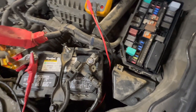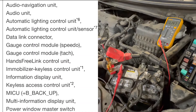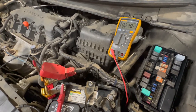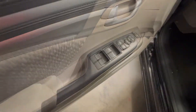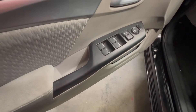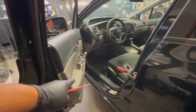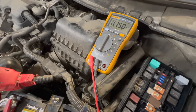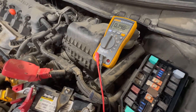We know the battery drain is on fuse 29, 10 amps, and that fuse powers a lot of things. I would start with the easiest module to get to — in this case either the sunlight sensor or the master power window switch. I'm removing the master window switch and disconnecting it to see if our drain is still there. The drain is still there, so the master window switch is not the issue. I'm plugging it back in and going after the sunlight sensor.